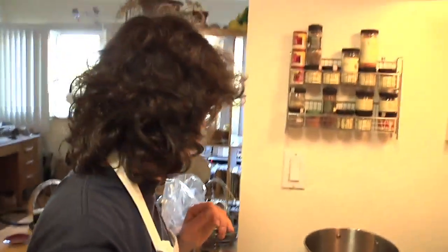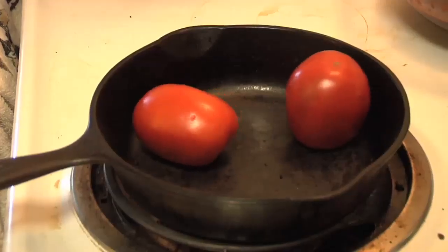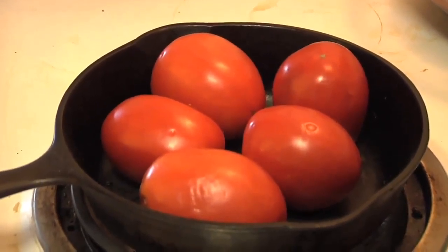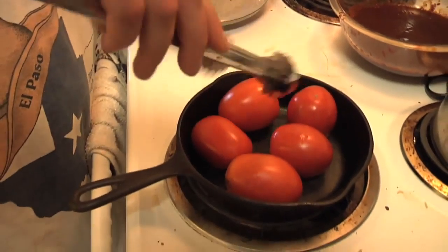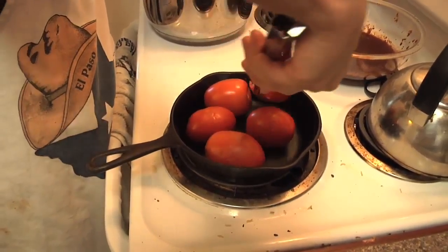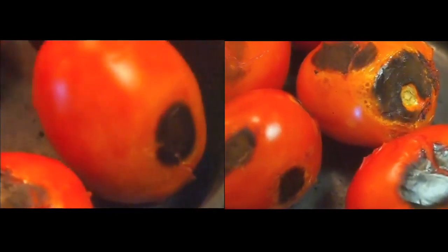So this is a roasted tomato dish, so we're gonna roast our tomatoes. To roast them, I'm just gonna blacken the outside, basically. These are doing pretty good — see how there's a little black thing there? Just turn it a little bit, turn it a little bit, turn it a little bit. Tomatoes are done.